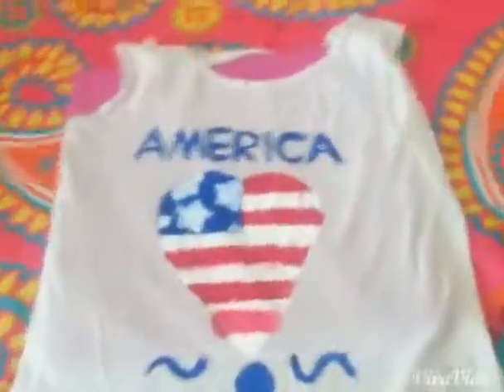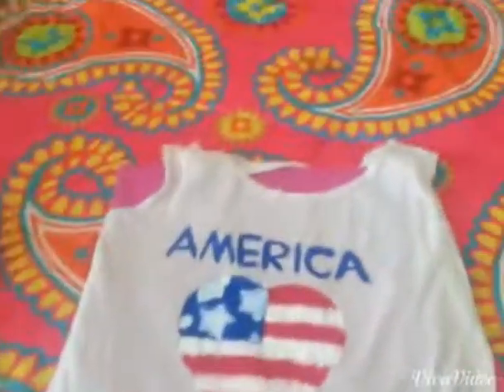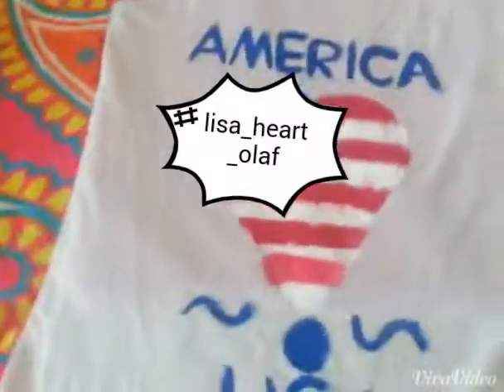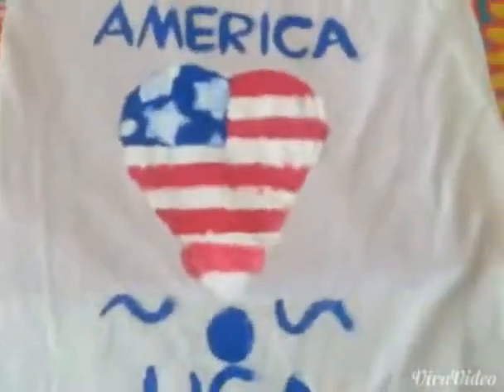Make sure to like, comment, and subscribe, and go ahead and follow me. DM me some questions on my Instagram — it'll be right here. Go ahead and have a great 4th of July. I'll see you guys next time. Bye, Crafters!